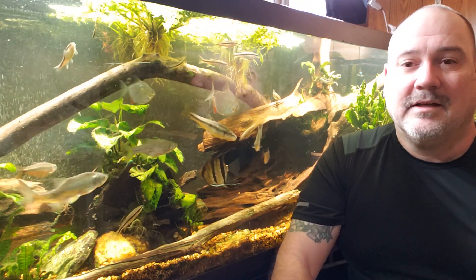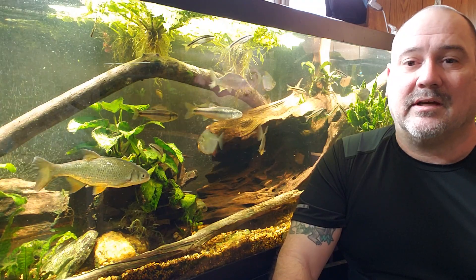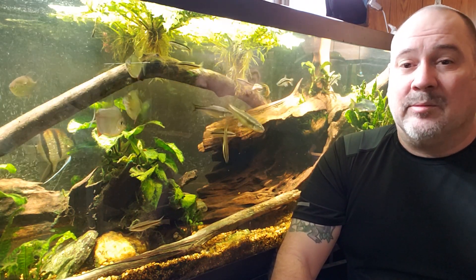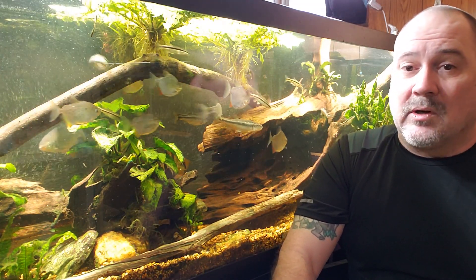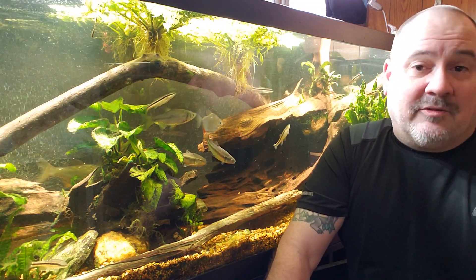Hey everybody, today I want to talk about a topic that I've thought a lot about over the years in the aquarium hobby. It was something that was actually intimidating to me when I first got into the hobby, and that is the topic of what we mean by pristine water in our aquariums. And honestly, to this day, I'm still not sure what is meant by pristine water, and I suppose it depends on who you talk to. The point of this video is just to have a discussion about the definition of pristine water.